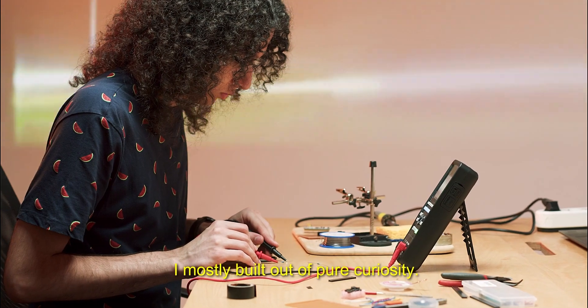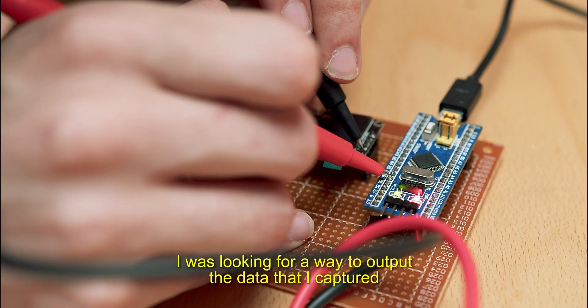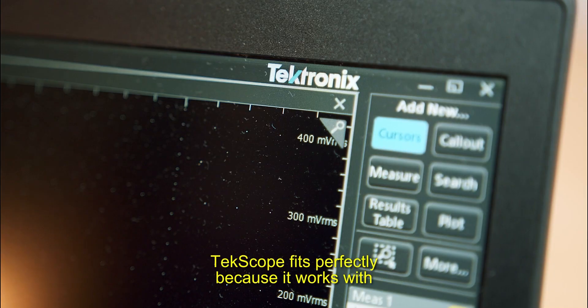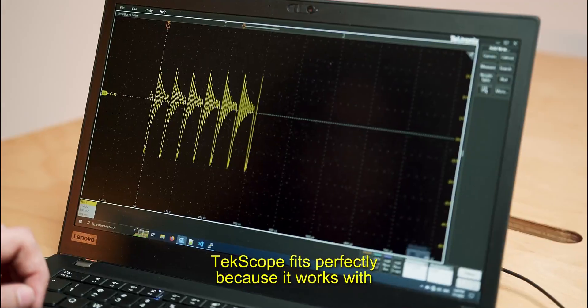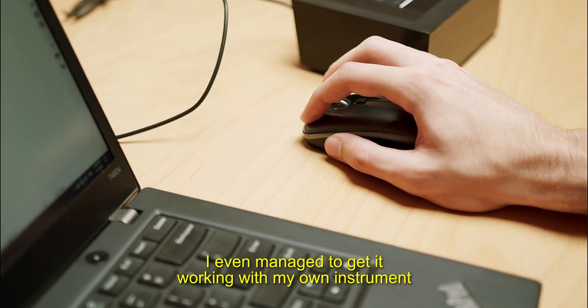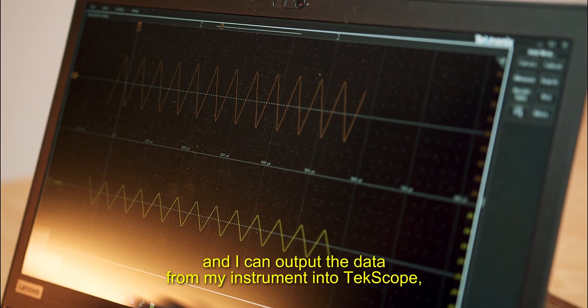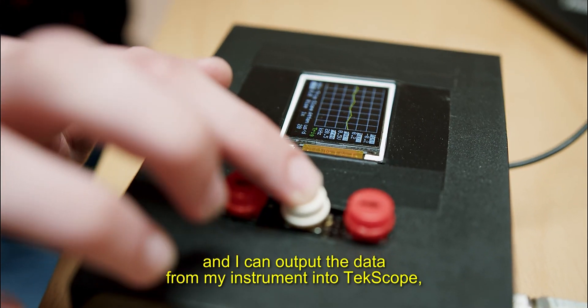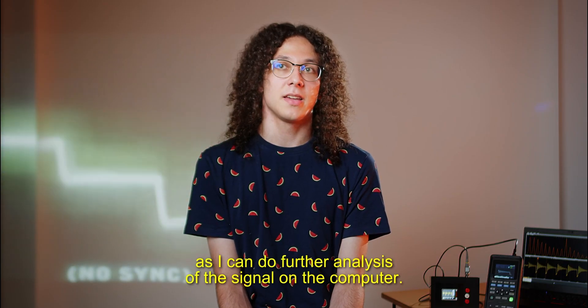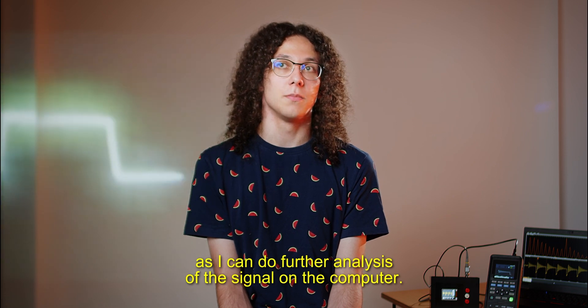I mostly built it out of pure curiosity. I was looking for a way to output the data that I captured into a computer for further analysis. Texscope fits perfectly because it works with pretty much any brand of instrument. I even managed to get it working with my own instrument, and I can output the data from my instrument into Texscope, which makes it a lot more useful as I can do further analysis of the signal on the computer.